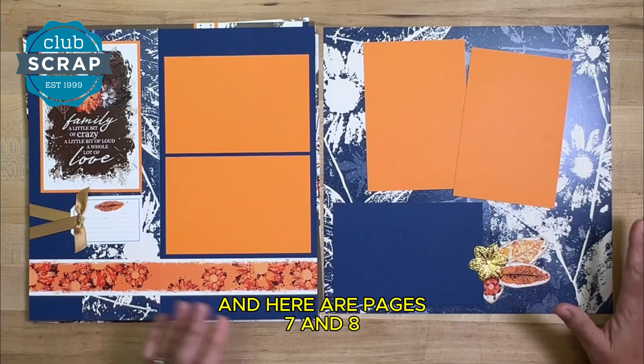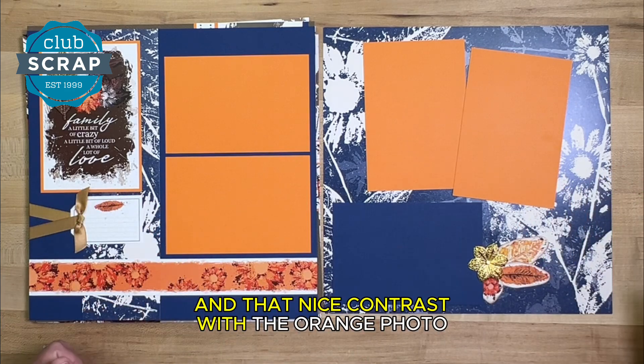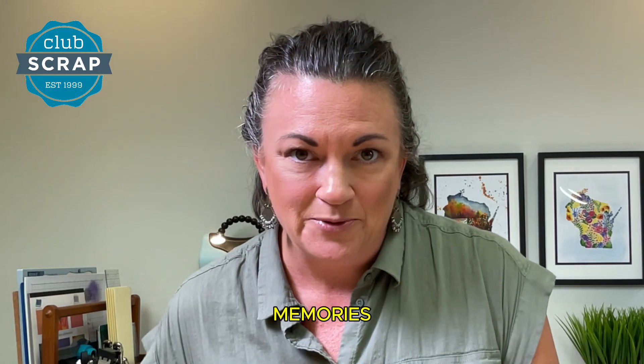And here are pages seven and eight, showcasing that stunning blue print and that nice contrast with the orange photo mats. Again, lots of room for your photos and memories.